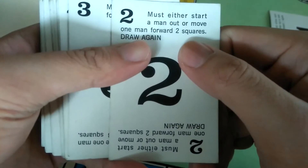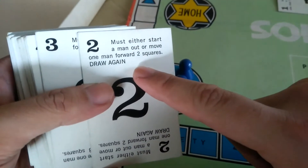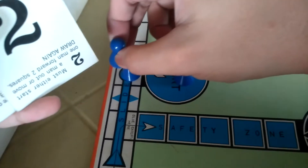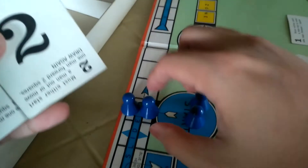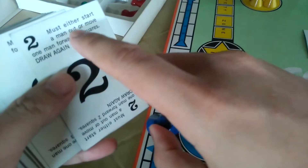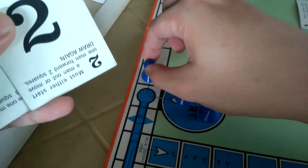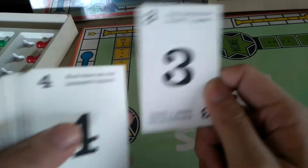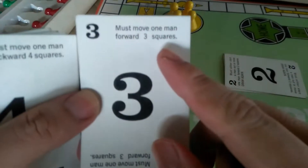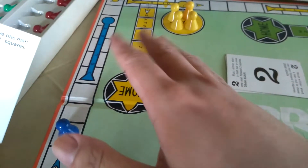The number two card: you either start a man out again by placing a piece out, or if all pieces are already out, you can move one man forward two squares and then draw again. So you draw from the pile and find out what the next card is. It's more like a lucky shot — a basic move card that lets you move one piece forward three spaces.